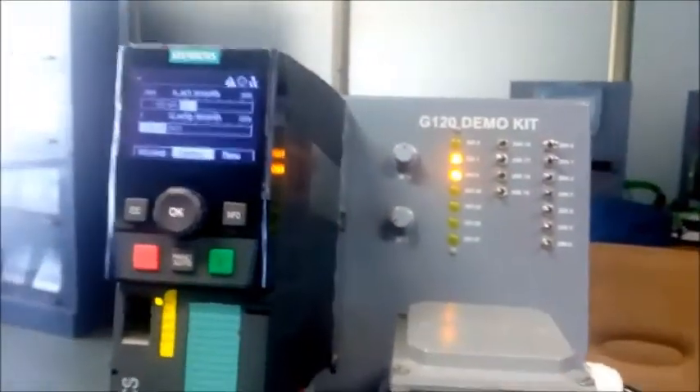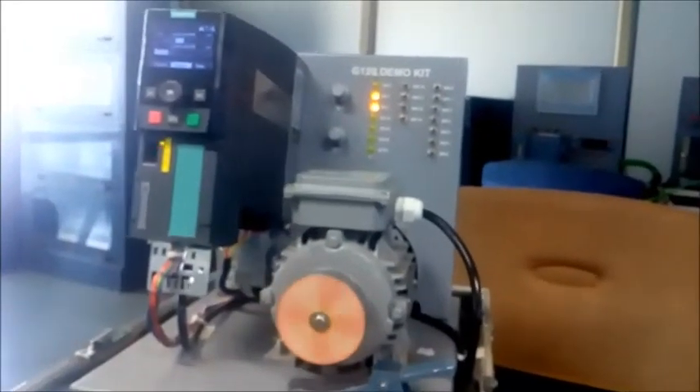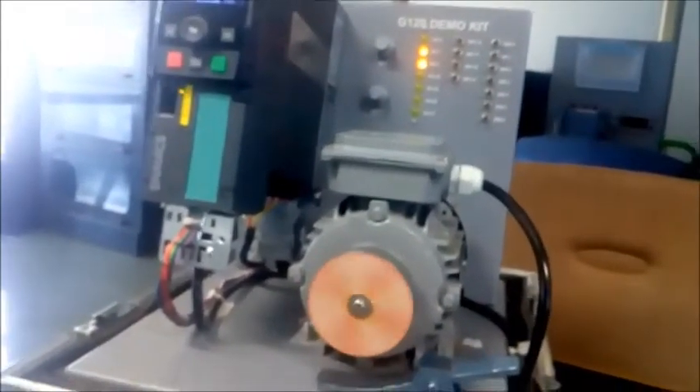I hope you guys understand how to do quick commissioning in G120 drives. If you like my videos, please like, subscribe, and share. Thank you guys.